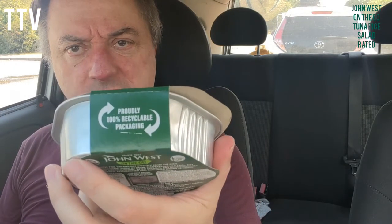There's only one way to find out. It says proudly 100% recycling packaging, so we'll recycle that. I was expecting a fork to be attached.